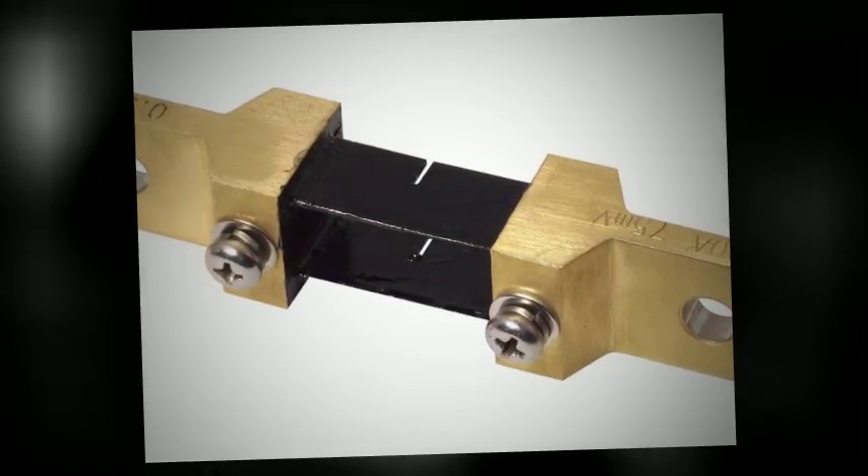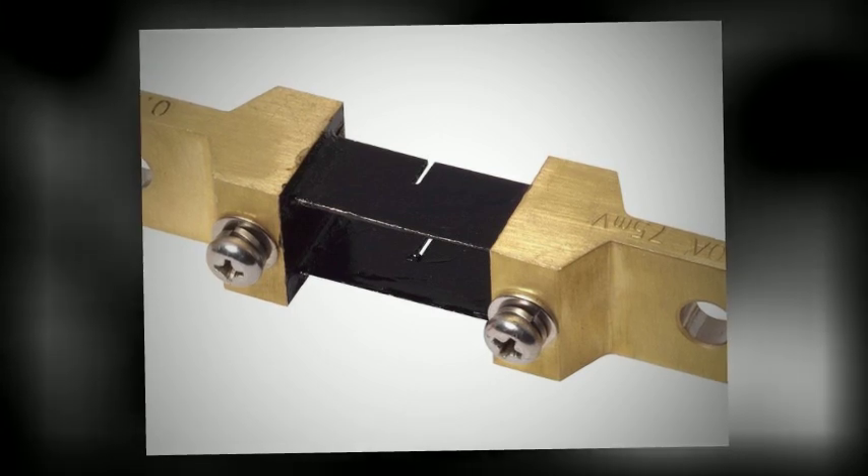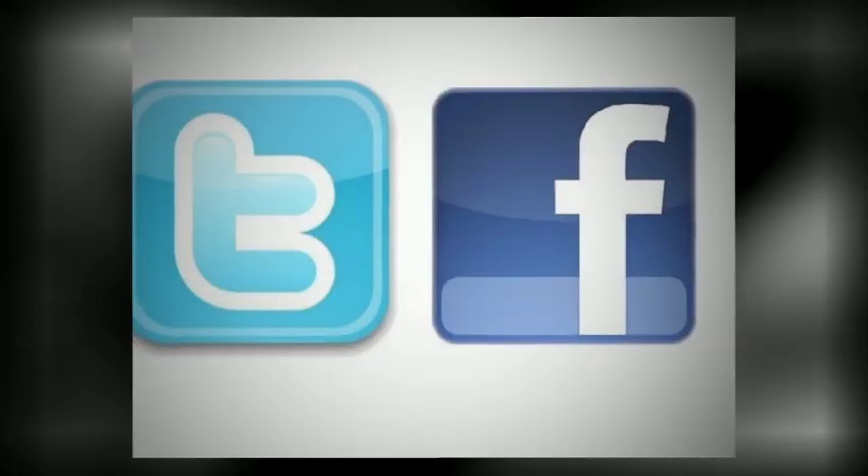For the most up-to-date information, follow Ohmite on Twitter or Facebook, and visit www.ohmite.com.